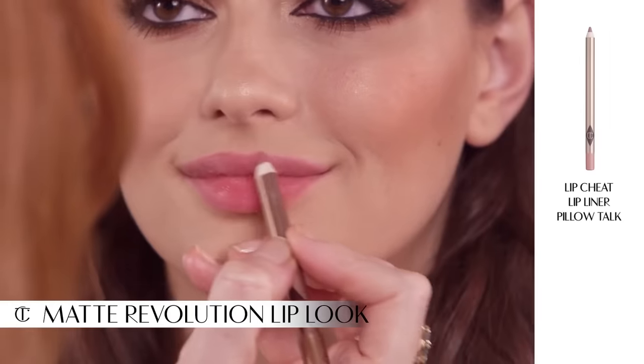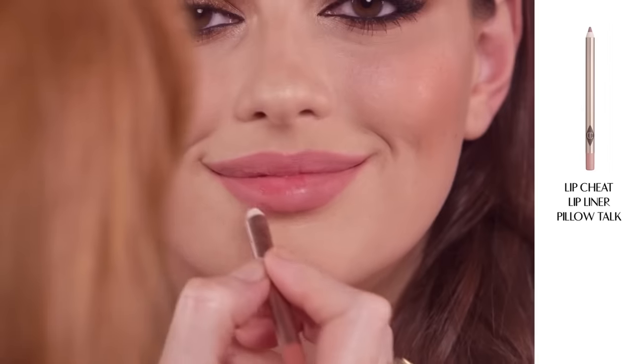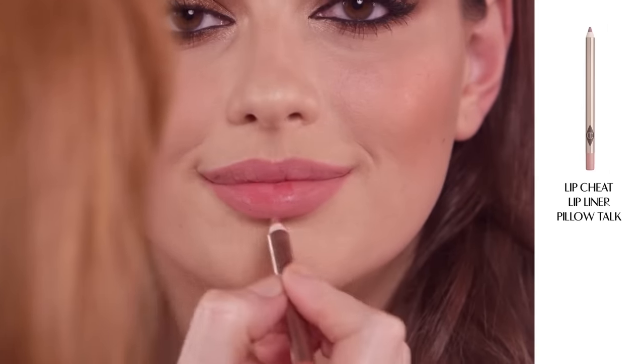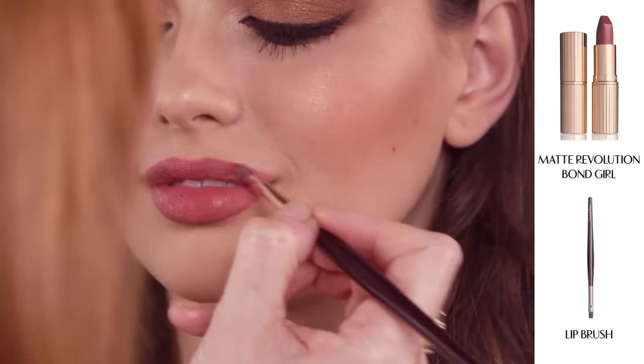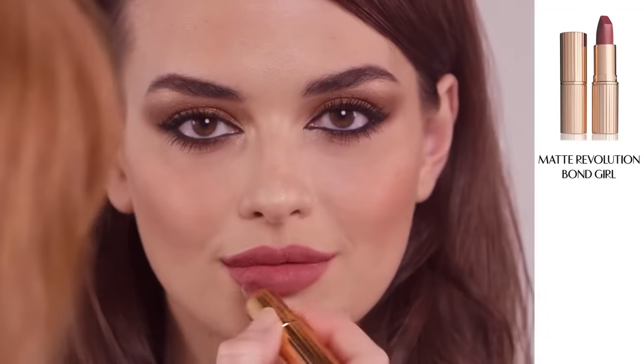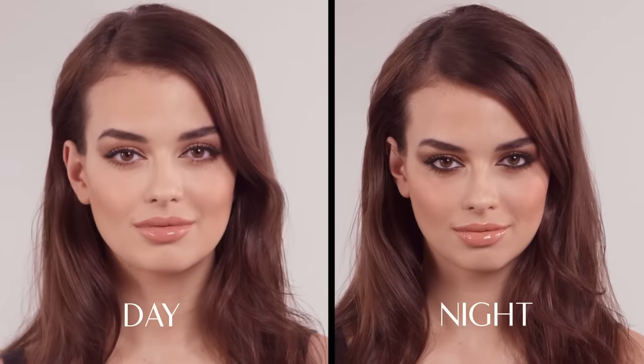Line your lips with my Lip Cheat Lip Liner in Pillow Talk. Apply my Matte Revolution lipstick in Bond Girl. The tip of the bullet in the Bond Girl lipstick has been especially designed for perfect application. So there you have it, prepare to attract many admirers.